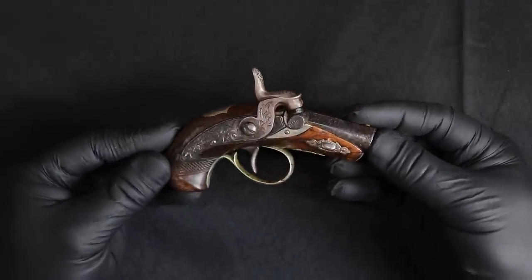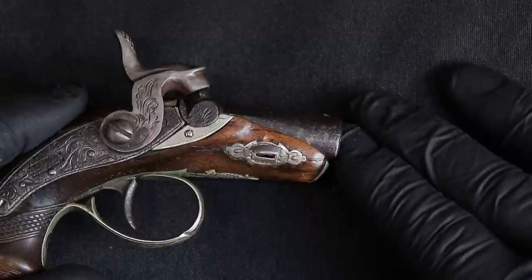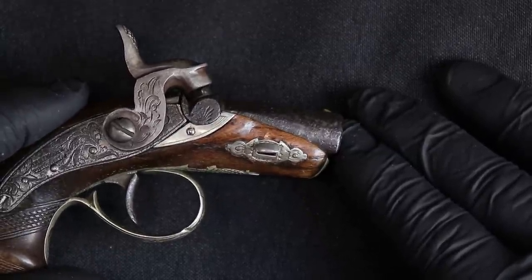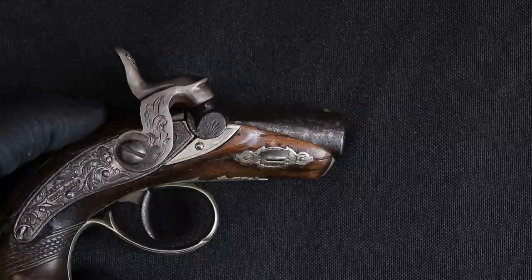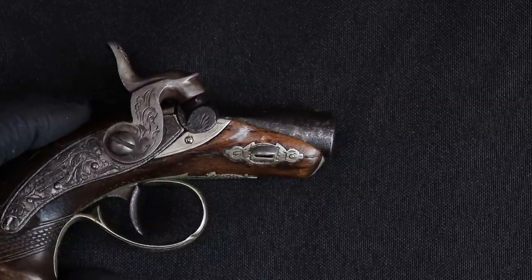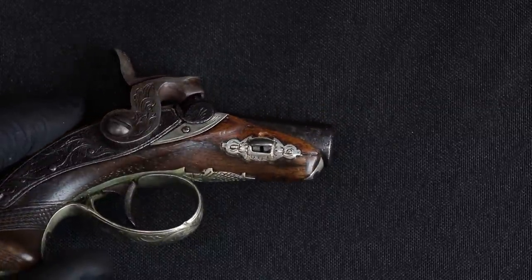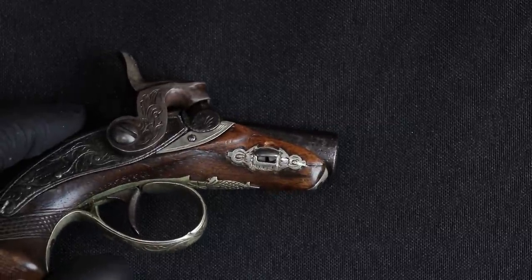It has checkering on the grip, similar to the Lincoln gun. For takedown, I would remove the screw and pull this pin out — similar to a Colt Single Action Army, you can just pop it through. I decided not to take the gun apart because it really is an antique piece of history from the 1850s–1860s.